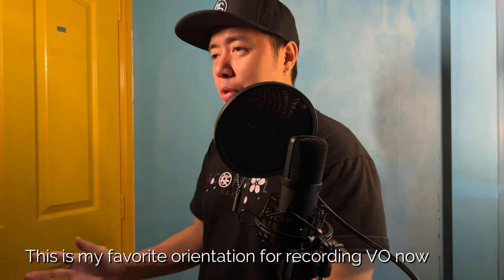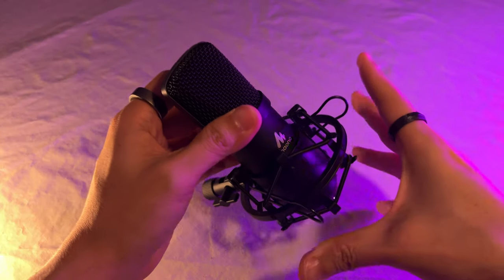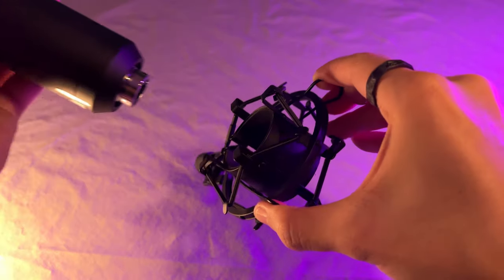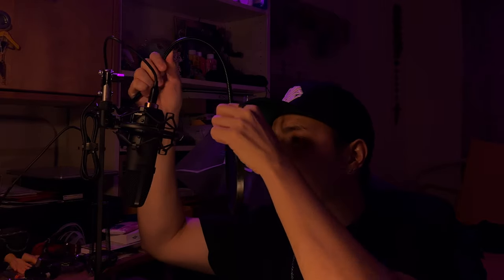I'm also experiencing way less electronic interference now. On top of all of that, the AU-A04 is a plug-and-play microphone that connects directly to your device with no requirement for any special software to be installed. I generally use Audacity for audio post-processing, so it's really awesome that I can just use Audacity to record my voiceover with the AU-A04. Coming in at $89.99, I dare say the Mano AU-A04 is a good microphone flexible enough for gaming, streaming, podcasts, or recording voice-overs — and provides shockingly good value for money. For someone with no proper recording setup or soundproofing looking for a convenient, fuss-free experience, the AU-A04 provides everything you need and more without breaking the bank.